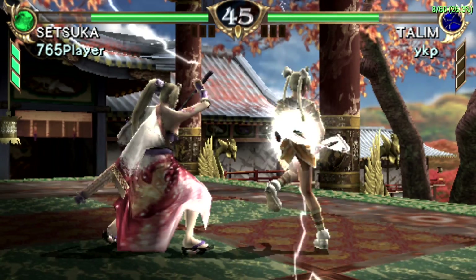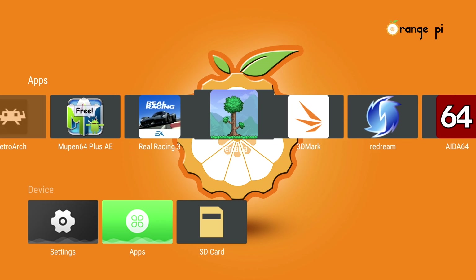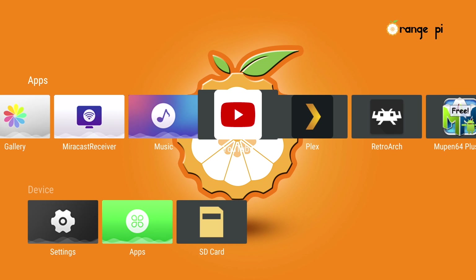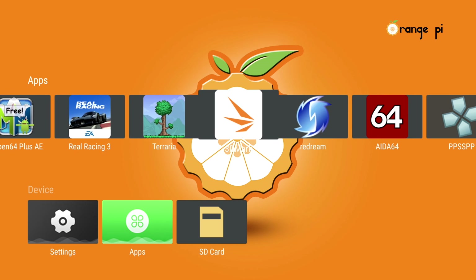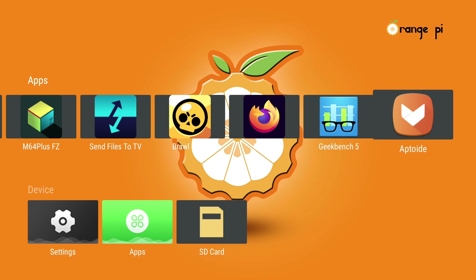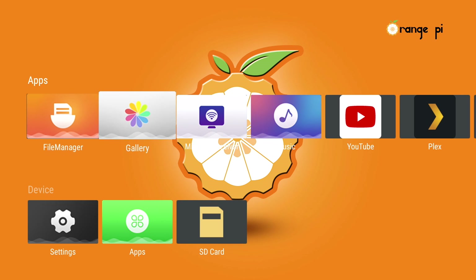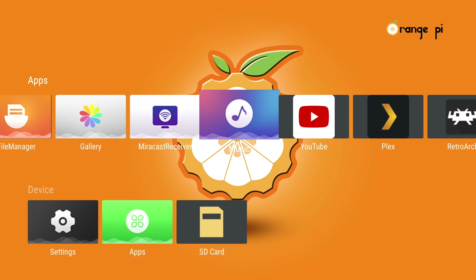This is an $18 single board computer, and I think it's doing a great job with emulation. You saw PlayStation 1 run well, N64 ran good, there are some PSP games that are going to run fine on this board, and anything underneath that will run at full speed. If you want to get into SNES, Game Boy Advance, PC Engine, or Neo Geo, you're going to have a great time with it on the Orange Pi Zero 2.